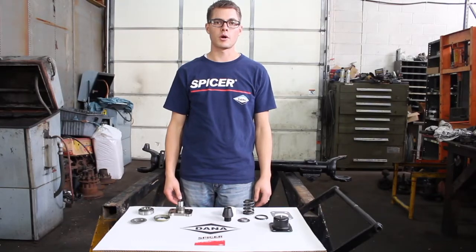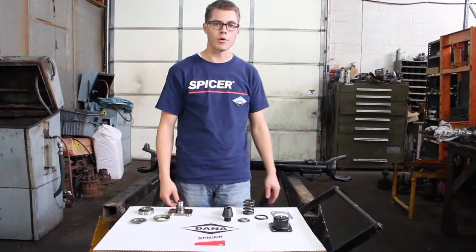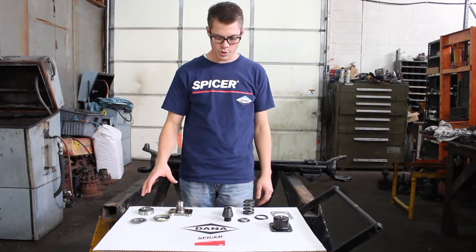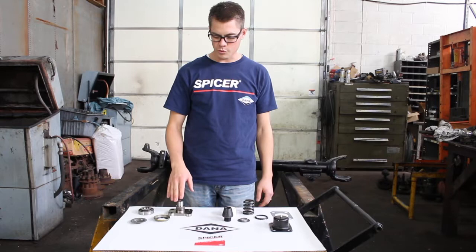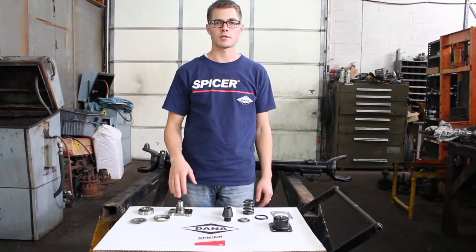Hi, this is Ammon with Ventures Truck Parts. We're rebuilding an axle here. We've got a Ford Dana 60 front, kingpin style. And we thought it would be a good idea to show everybody the individual parts that we sell in our kingpin rebuild kits. And then after we show you the individual parts, we'll show you how they're installed in the axle housing.